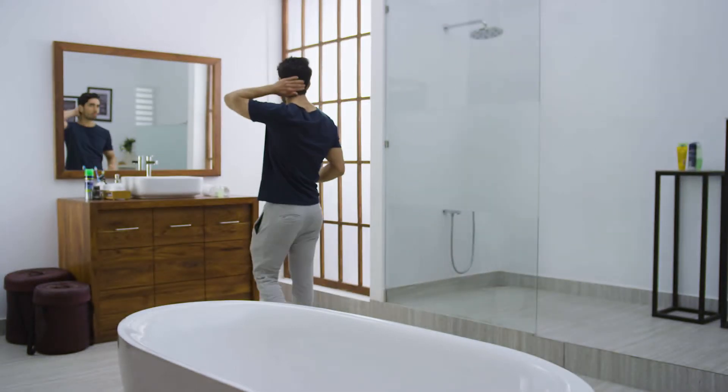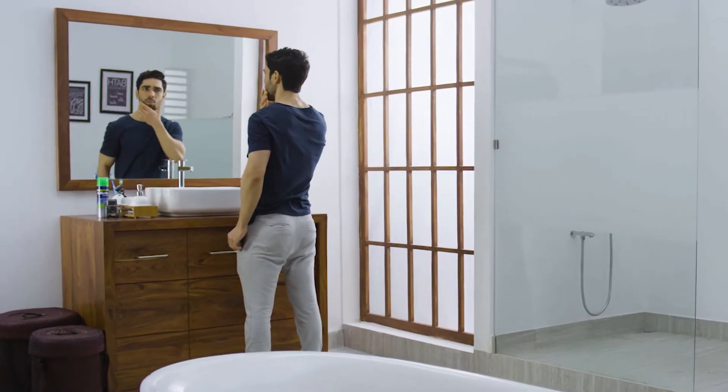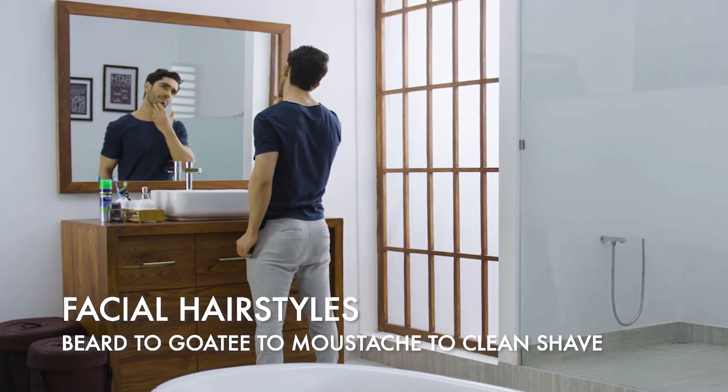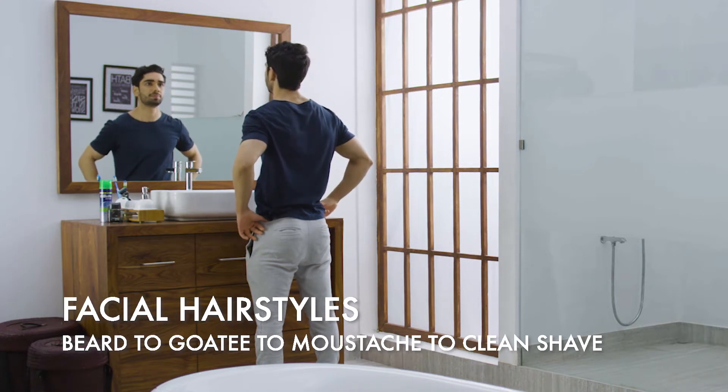As men, we love experimenting with different facial hairstyles and trying out different looks. In this video, we'll take you through a step-by-step process on how you can try out different looks — from a beard, to a goatee, to a moustache, to a clean shave.